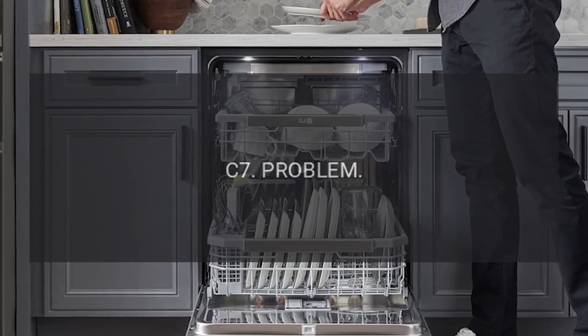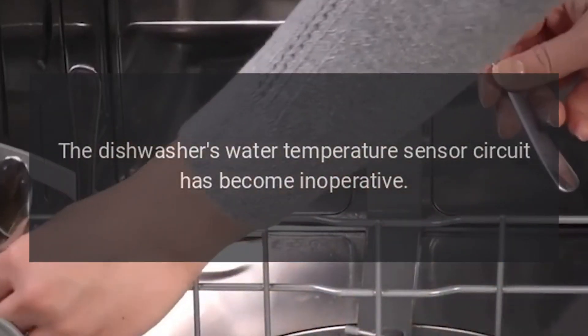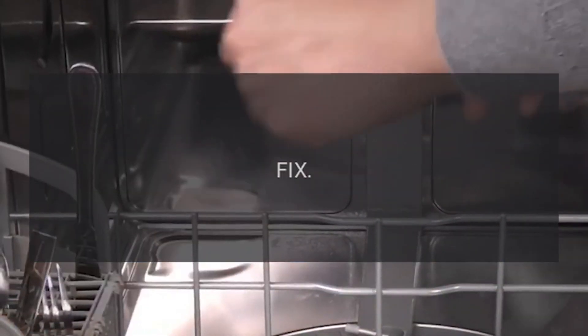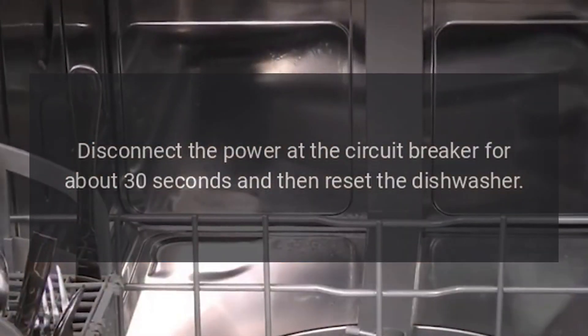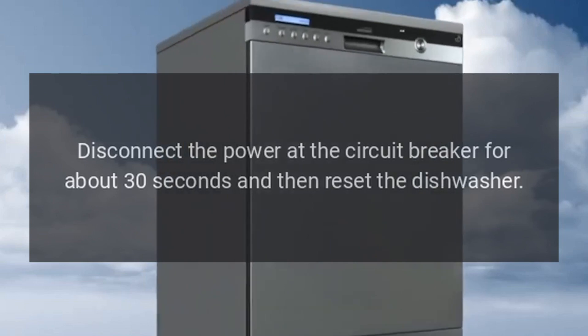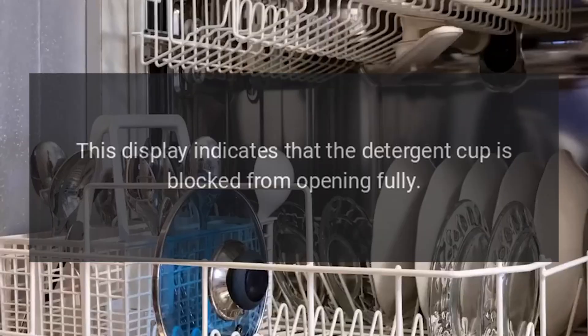Code C7: The dishwasher's water temperature sensor circuit has become inoperative. Fix: Disconnect the power at the circuit breaker for about 30 seconds and then reset the dishwasher. Code C8: This display indicates that the detergent cup is blocked from opening fully.